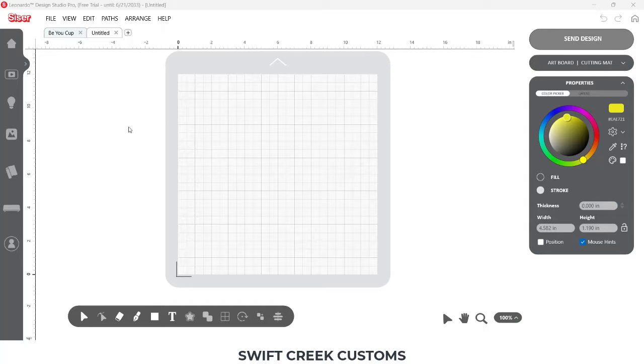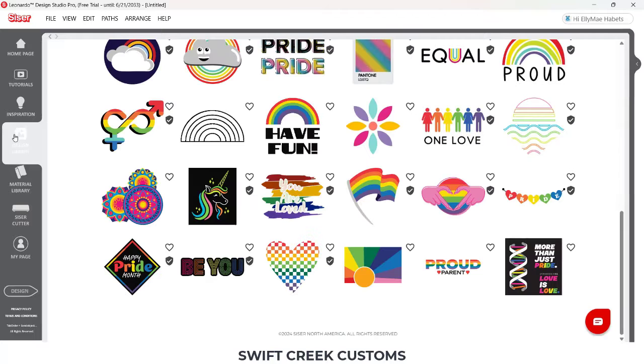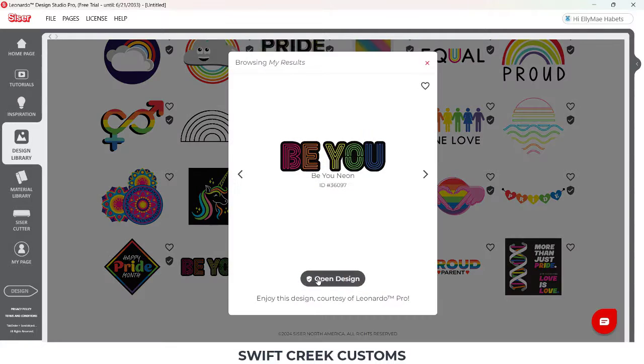Hey everyone, this is Ellie Mae with Swift Creek Customs and in today's video I'm going to share how you can set up a multi-color sketch design.